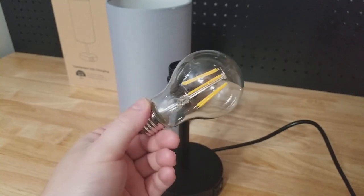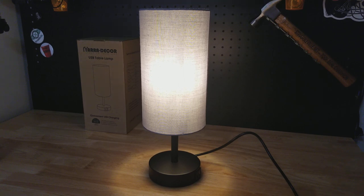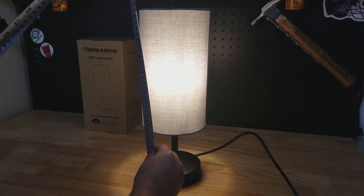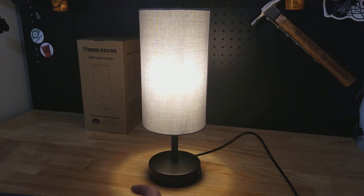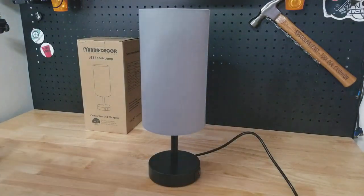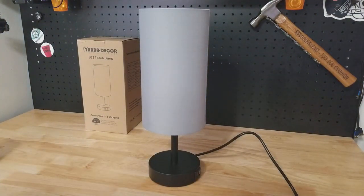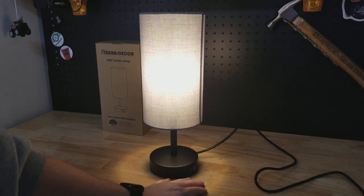It comes with a filament Edison-style bulb. For dimensions, it's about 15 and a quarter inches tall, and the diameter of the base is about four and three-quarter inches.